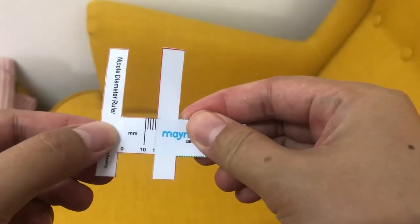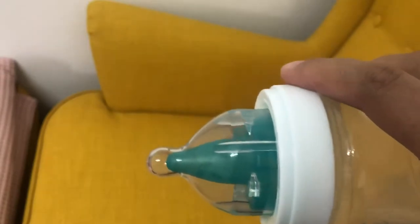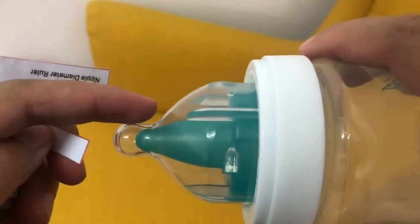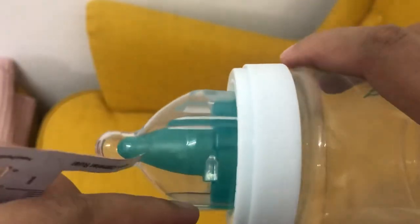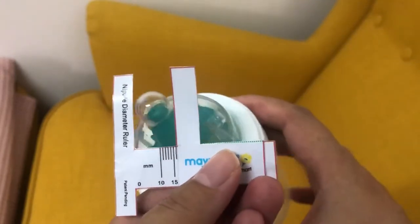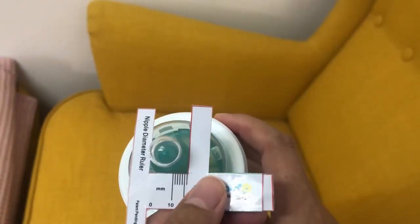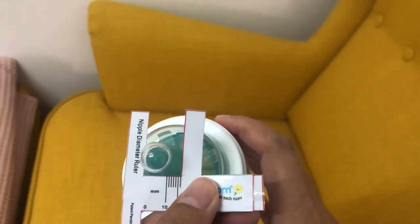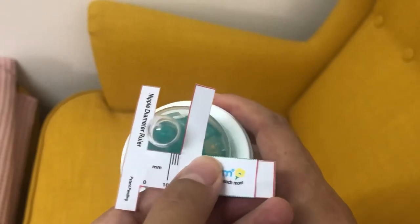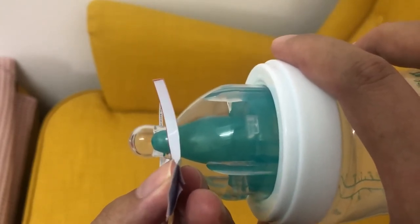I'm going to demonstrate how to use this by using a bottle — because a bottle is basically an artificial nipple and breast. So imagine this is your nipple and this is your areola and your breast. What you need to do with the nipple ruler is insert your nipple in between the nipple ruler and actually measure it. You should get to the diameter of your nipple just above your areola to know your nipple size.